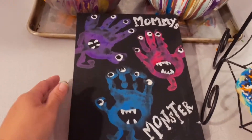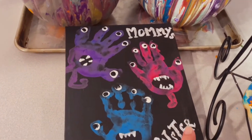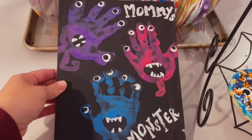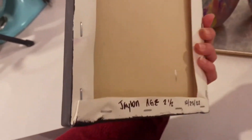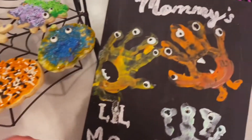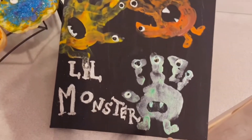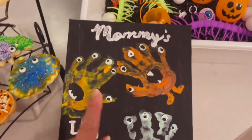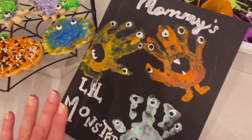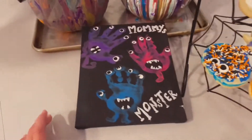We have our sweet little paintings. This is Jay's handprints — I did the eyes and the teeth but I had him do the legs. This one looks like he's flexing. This is Mommy's Little Monster, and on the back I put his name, age, and the date. Same thing for Jordan's — these ones are sweet. I had Jay paint these too but they are Jordan's hands, and this is Mommy's Little Monster. These were really cute and this is something I can display and hold on to as they get older.